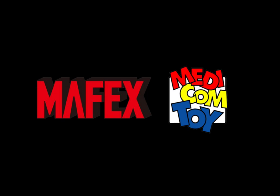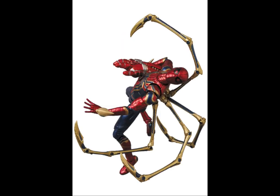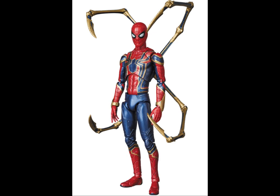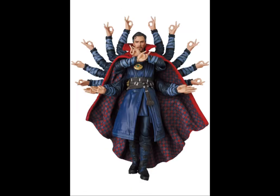Next up is Metacom Mafex, another popular company for the 1/12 scale superhero lines. Nothing has been announced yet for this film, but we can discuss the current figures they have. For the Iron Spider you can go for the Endgame version or the Infinity War edition, and you can also go for a Doctor Strange Infinity War which will be released very soon.